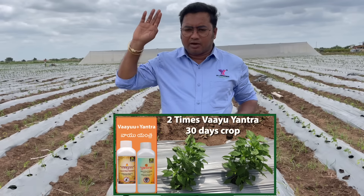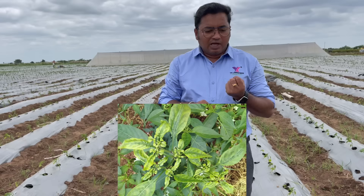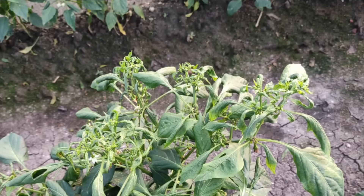We have recommended chemicals in this small stage. But we have side effects from our chemicals. So we have a little damage.